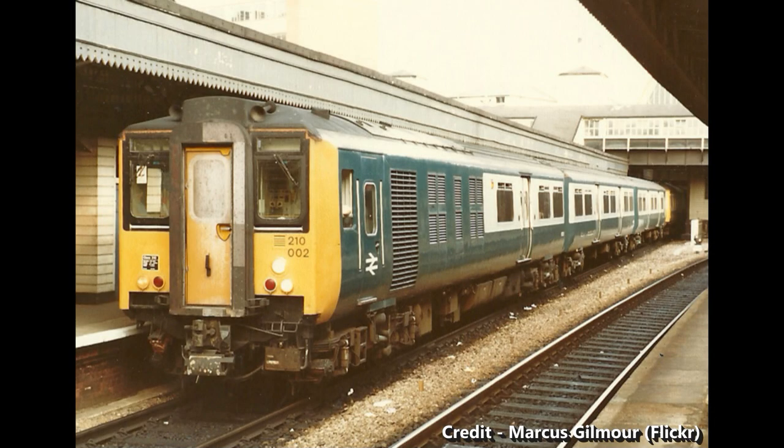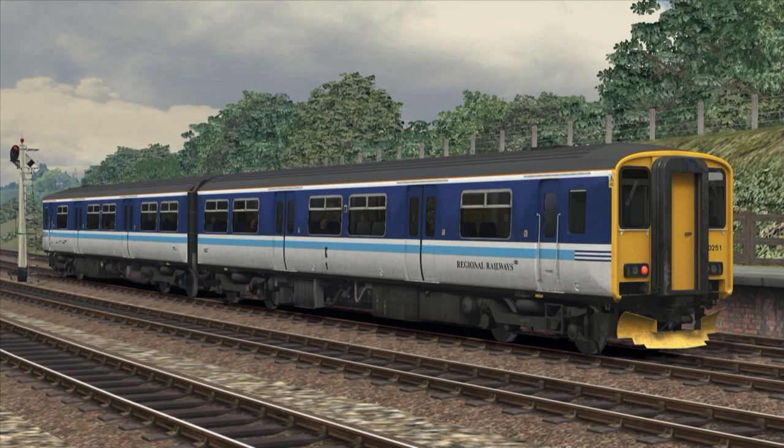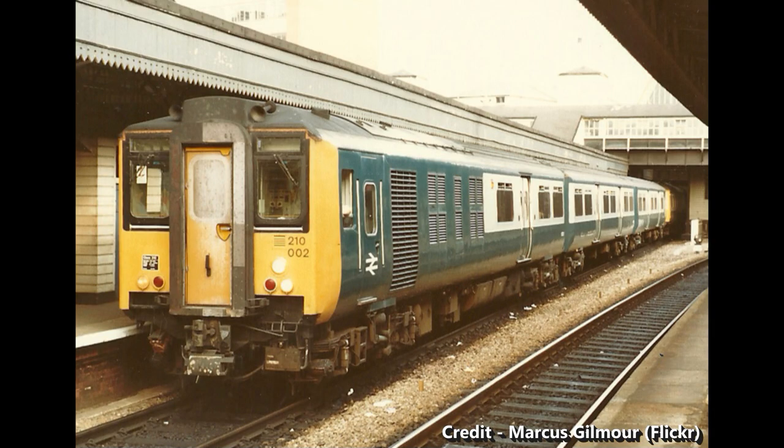The British Rail Class 210 is perhaps the least well-known member of the Mark III derived multiple unit family, in stark contrast to the Class 150 Sprinter or Class 321. In this video I will be discussing the history of these unusual units.